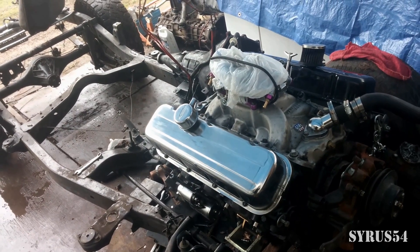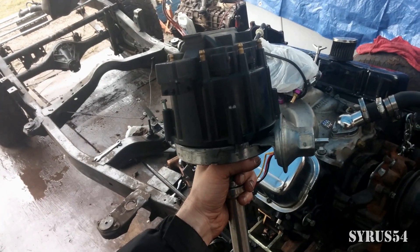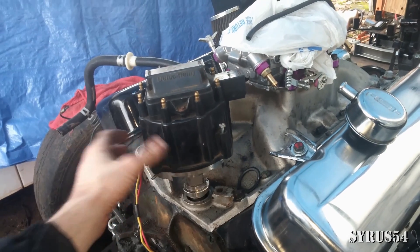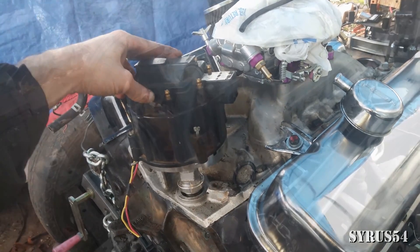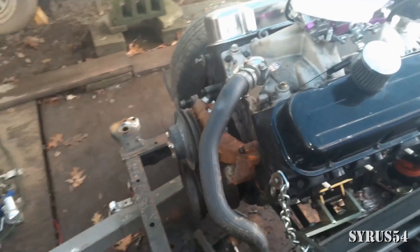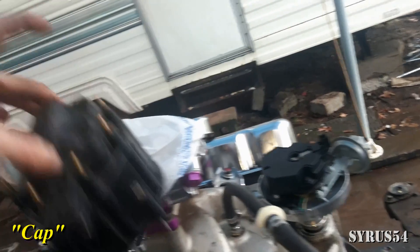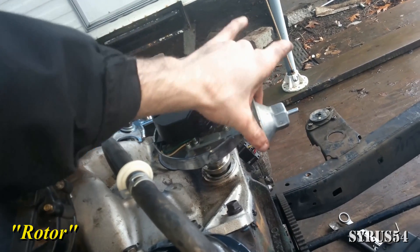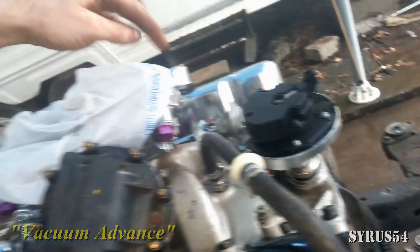Hello once again, Cyrus54 here with another educational video. This time we're going to be covering big block Chevy distributors, and as always I will be covering all the topics included with the installation, whether you're a seasoned pro or doing this for the first time. This is your typical big block Chevy. You have the front of the engine with pulleys and the water pump, and on the back you have the distributor. The top half is this black plastic piece — the distributor cap. This little spinning piece in the middle is the rotor, and this cone-shaped thing on the side is your vacuum advance, which hooks up to the carburetor.